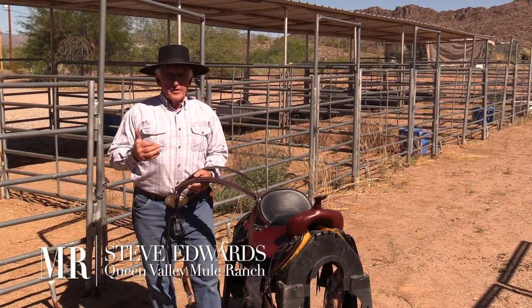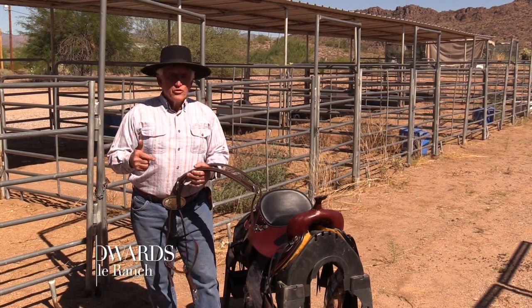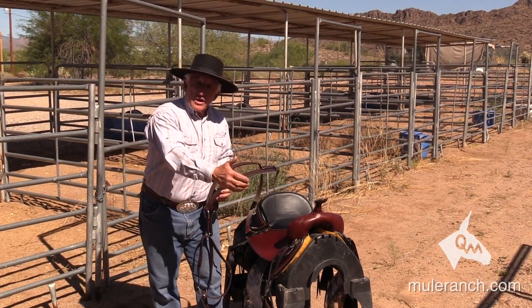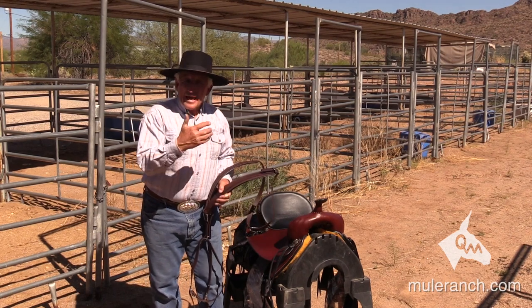Folks, your breast collar is very, very important. You have to remember that as you're going down your trail, your mules start shrinking, your donkeys start shrinking, so your cinches start coming loose. The breast collar and the breeching, as a combination of the two, help keep your saddle into place.